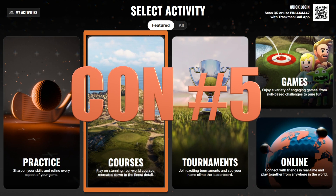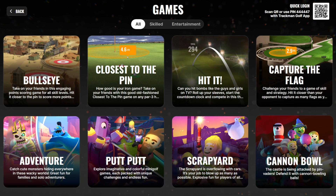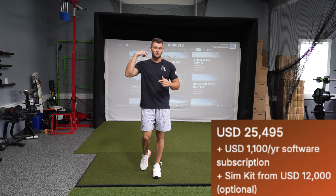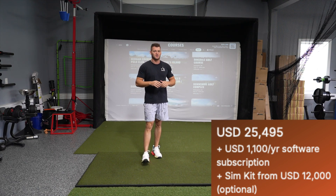Con number five about TrackMan is that if you want to play any of these awesome courses or any of the other cool game modes, you're going to have to pay a subscription every single year. It's a little over a thousand dollars — that's a recurring cost — and not the best after buying a twenty-five-plus-thousand-dollar unit.